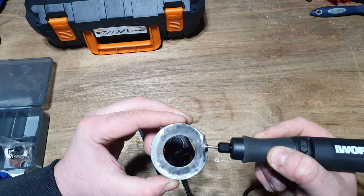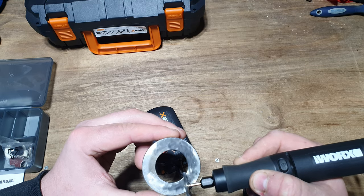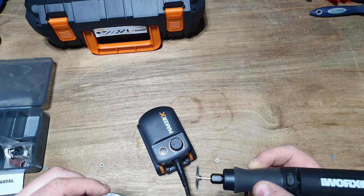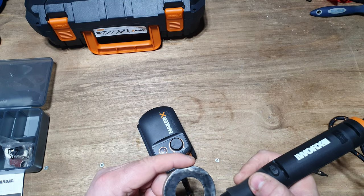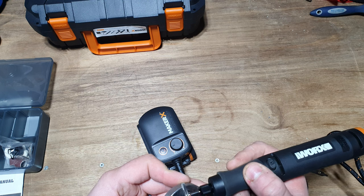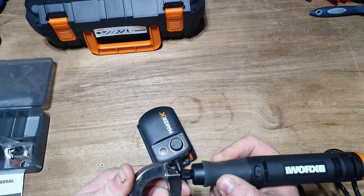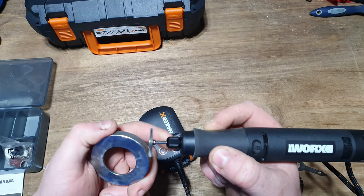The good thing about these tools is they're very very efficient. You don't require high speed - I could do this at 35,000 RPM, but this is more than adequate just at minimum speed. Its ability to hold RPM is absolutely staggering. Compared to competing rotary tools which tend to drop off really quickly with speed under load - this just doesn't. It's beautiful.